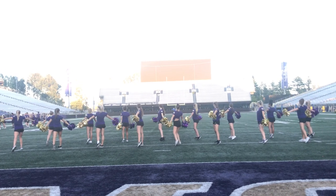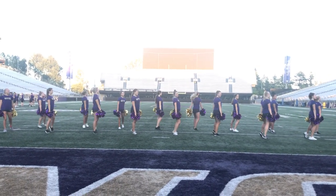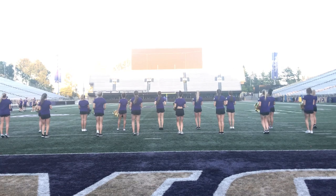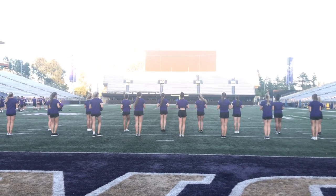Turning. 1, 2. Arms down. 3, 4. To turn again. 5, 6, 7, 8. You're pumping your arms. 1, 2. Clap. 3, 4. Other side. 5, 6, clap. 7, 8.